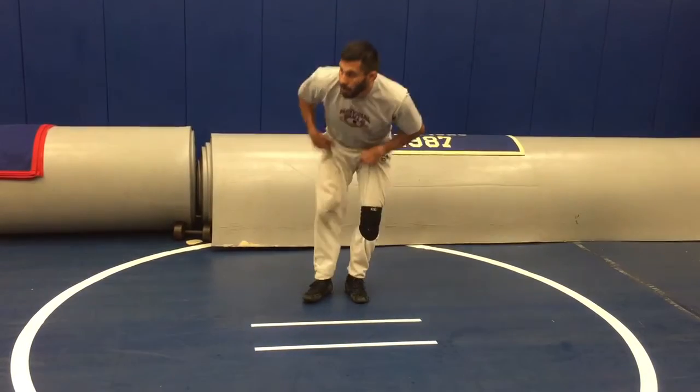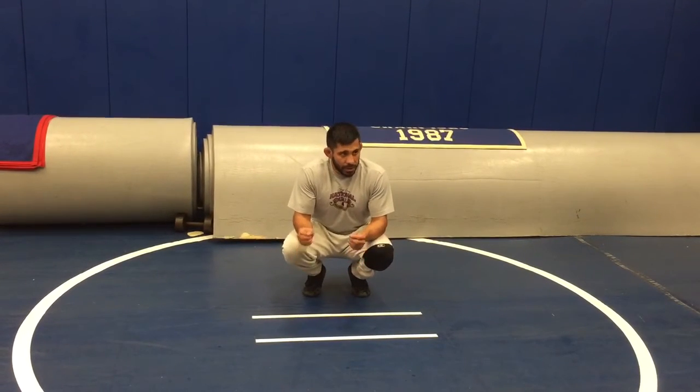So what I want everybody to do is just focus on the first part: getting your hips through. Partner, give him a little bump this time — just a little bump, maybe two. Make him have to one, two, and three, so he gets a feel for having to get his hips all the way through. Three, two, one.